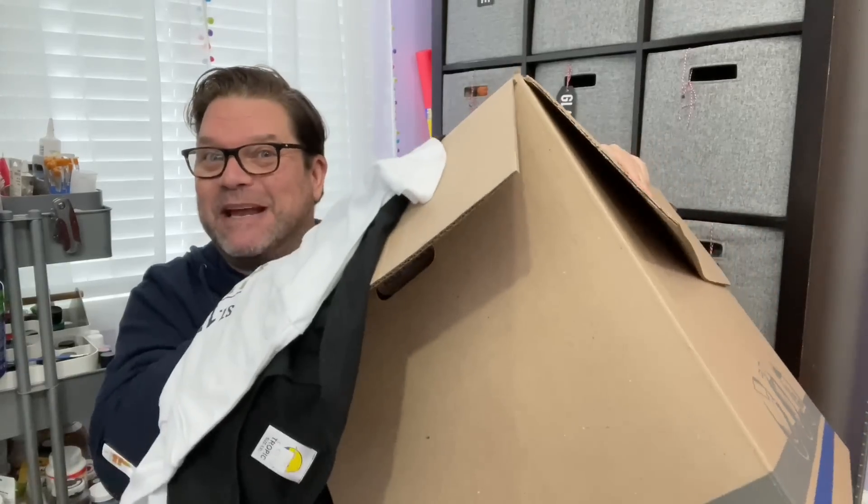Alright you guys, how's it going? It's Jamie the Crafty DIY Guy, and if you've been following my channel for a while, you know that my mother does a gift for me and my sister every year called a junk box. And a junk box is a tradition that was carried over — my grandmother actually started it. A lot of people refer to them as a shoe box gift, but we took it up a notch and put it in a really, really big box.